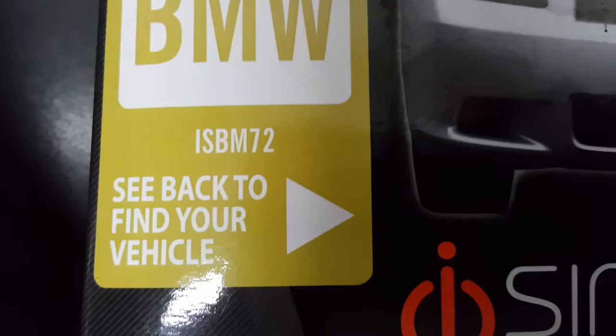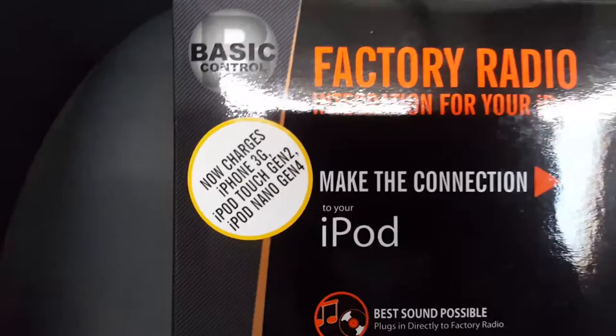A company called iSimple makes a kit for the BMW 3 and 5 series, and I guess it also fits the Mini or something like that — and it also fits this bike. I'm going to show you how this is done because I couldn't find any decent videos on this online at all last week when I was doing my research. So here's what I came up with.